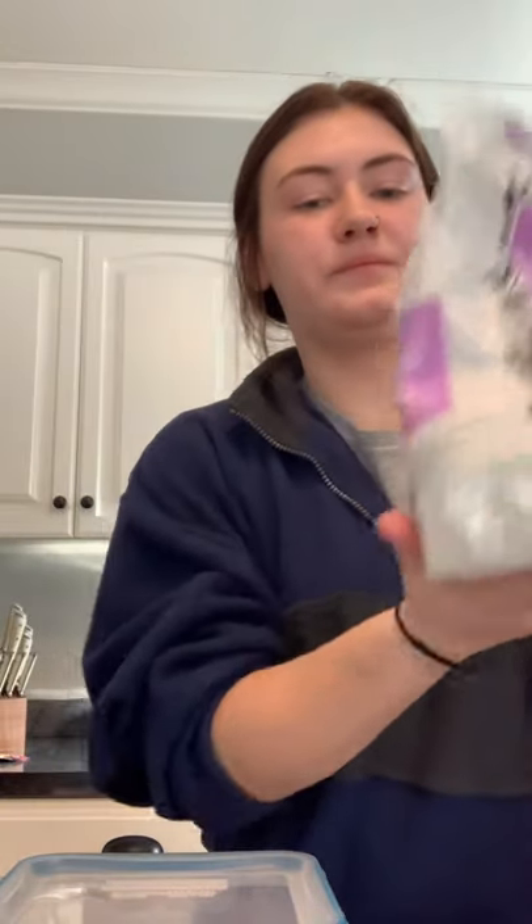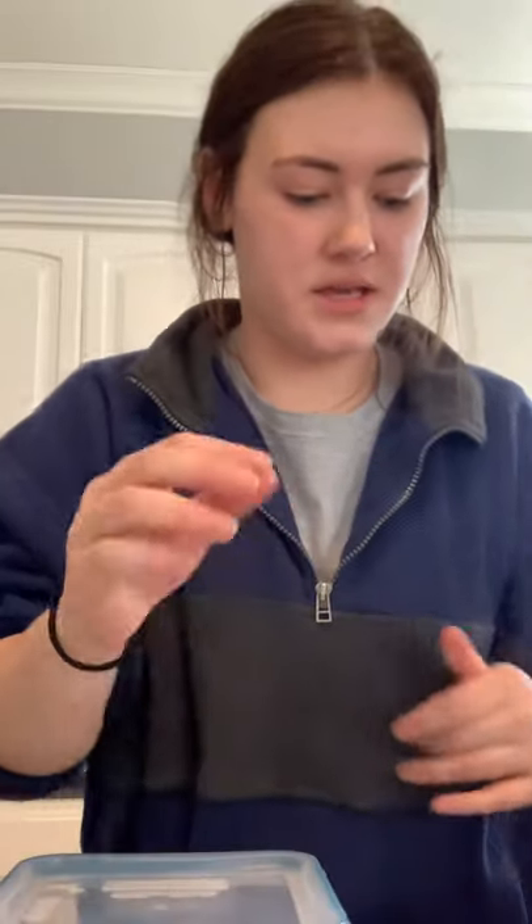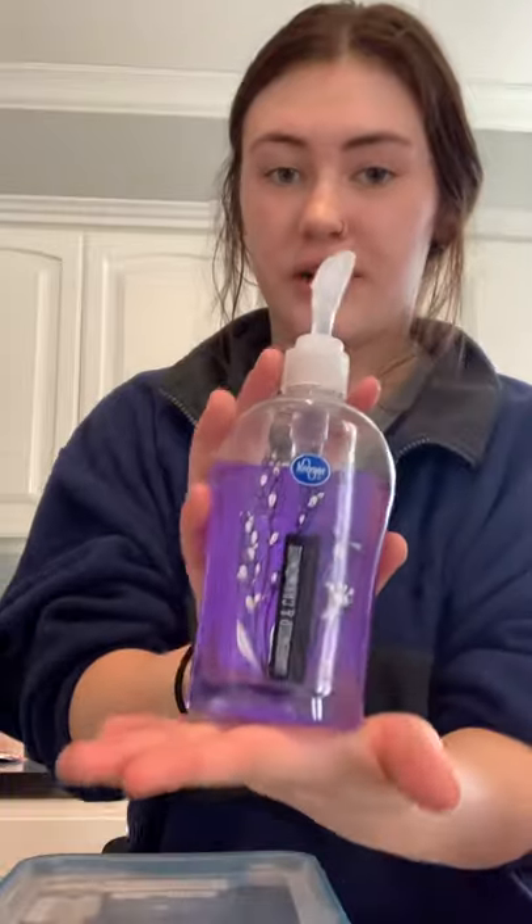Now that we're done making our bath salts, I'm going to go through the ingredients and materials one more time. You have Epsom salt — mine is lavender scented. You have some baking soda — just plain old baking soda. And you need some lavender essential oil and peppermint. And then the last step is optional: use your soap. Now that you guys have learned to make bath salts, I hope you guys make it in real life. I encourage you to make it!